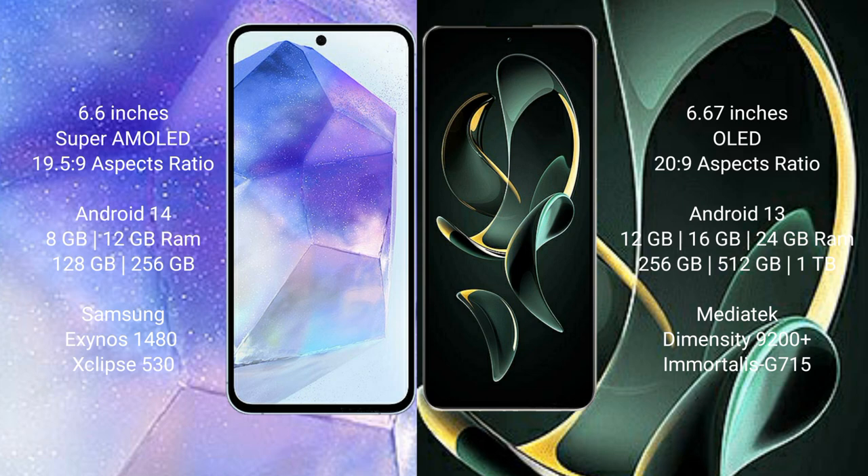Samsung Galaxy A55 comes with 8GB or 12GB RAM and 128GB or 256GB internal storage, with the Exynos 1480 processor and GPU Xclipse 530. Redmi K60 Ultra comes with 12GB, 16GB, or 24GB of RAM and 256GB, 512GB, or 1TB internal storage, with the MediaTek Dimensity 9200 Plus processor and GPU Mali-G715.